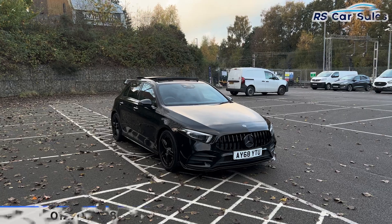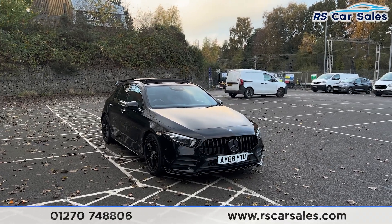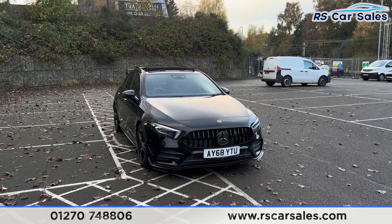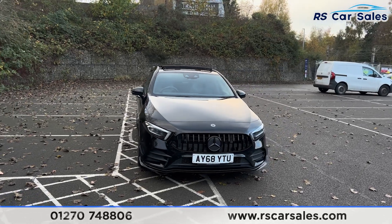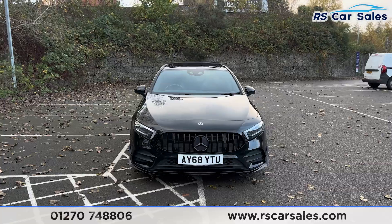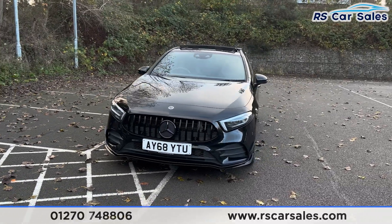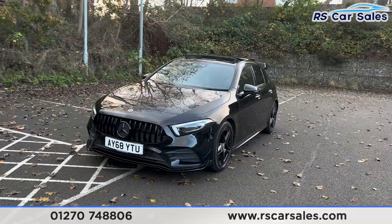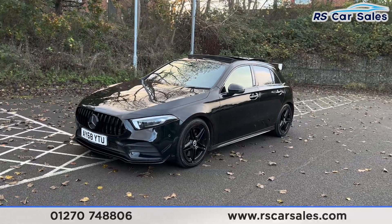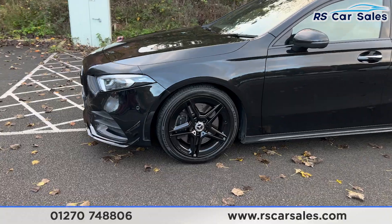Here we have a 68-plate Mercedes-Benz A250 AMG Line Premium Plus. This vehicle comes with the LED headlights, the Panamerica front grille with the black Mercedes badge in the center, the front splitter, and the Cosmos Black metallic exterior paintwork.